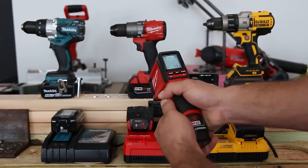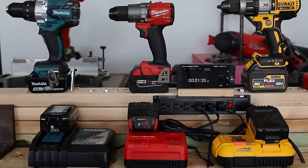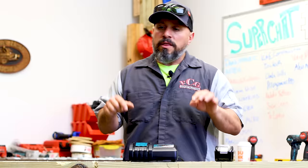Here's the thing. If you wanted to see this charger go head to head against other comparable chargers in this segment, go over this video here. But there is a feature to this rapid charger that you don't know about.